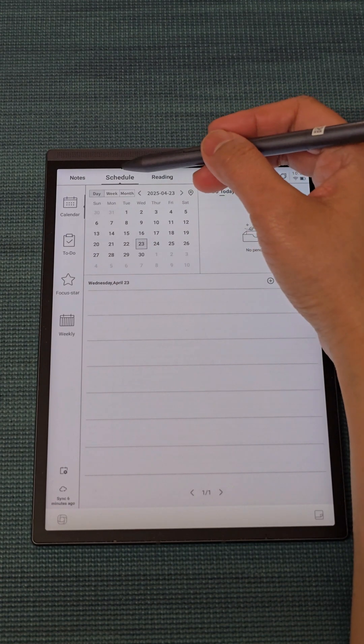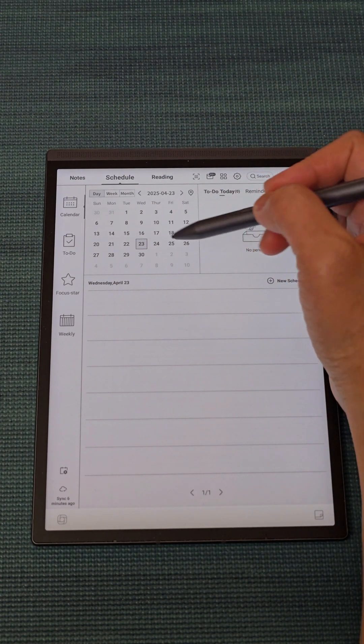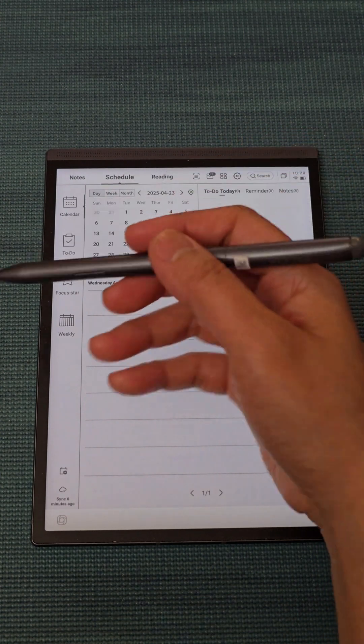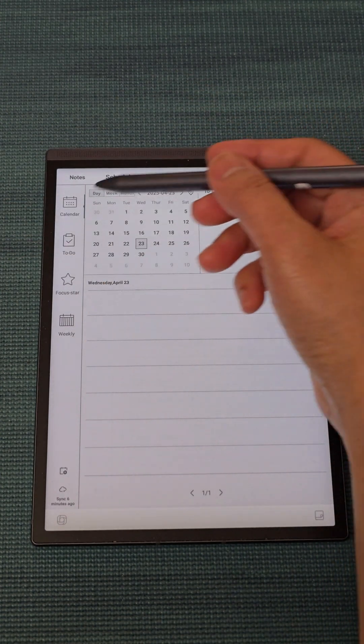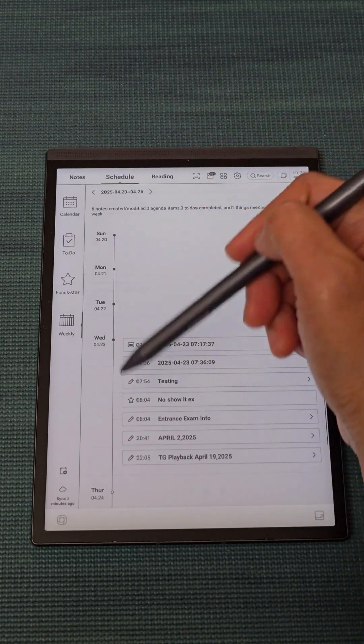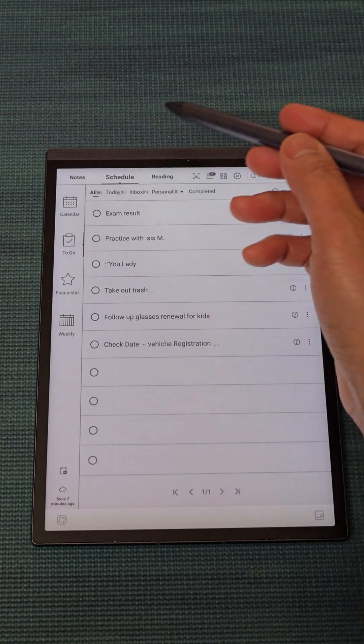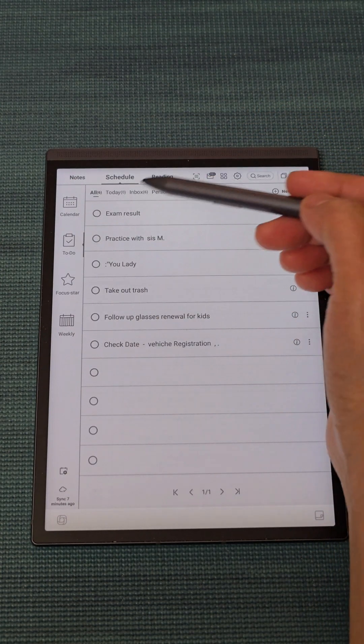With the Schedule tab, you can manage your tasks using the iFlytec AI Note Air 2. You can add your meetings and deadlines, and view them by weekly, day, or month, whatever you like. You can also add a to-do list here.